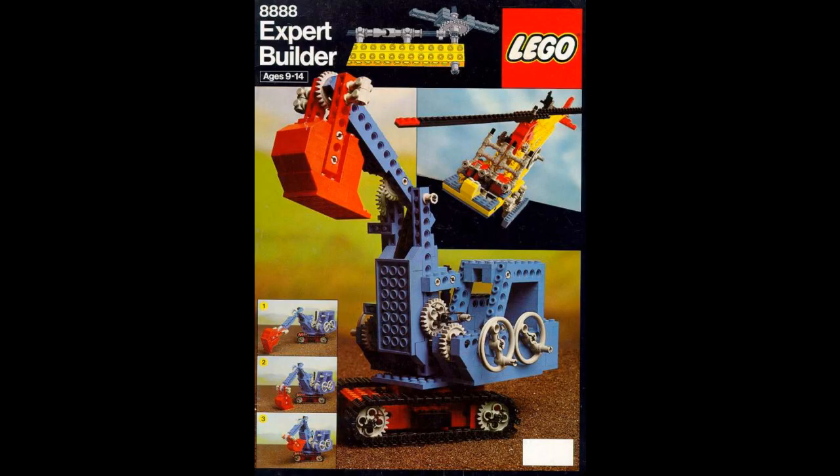In 1980, 42 years ago, Lego introduced the idea book. It's about the size of a magazine and contained many suggestions for technical models, back when that series was called Expert Builder here in the US, not yet Technic.